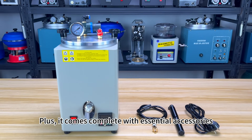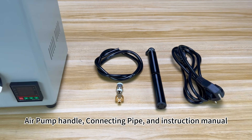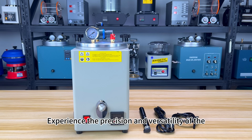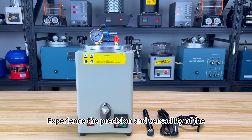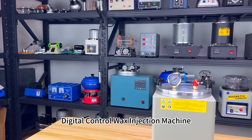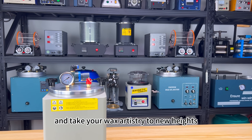It comes complete with essential accessories including a power cable, air pump handle, connecting pipe, and instruction manual. Experience the precision and versatility of the Tolto's Manual Increase of Air Pressure Digital Control Wax Injection Machine. Order yours today and take your wax artistry to new heights.